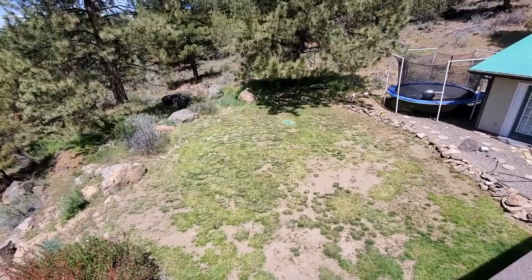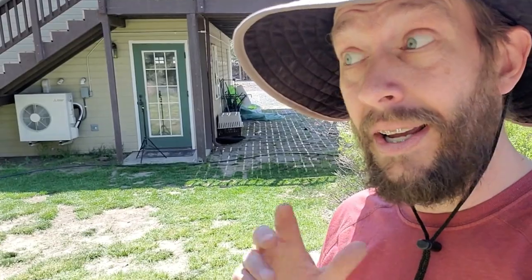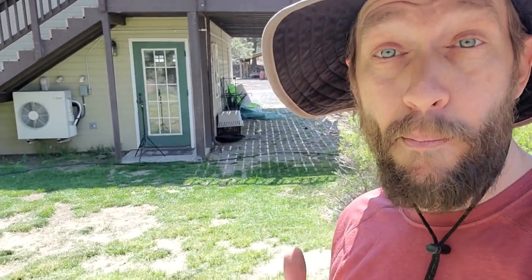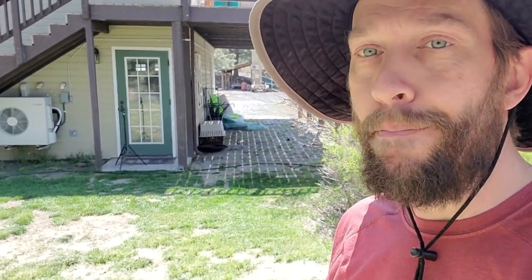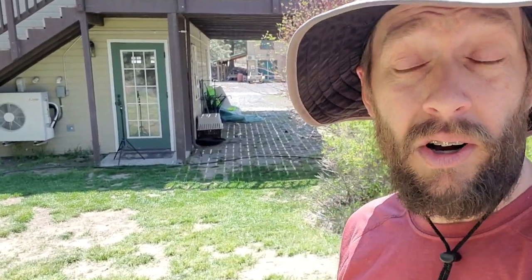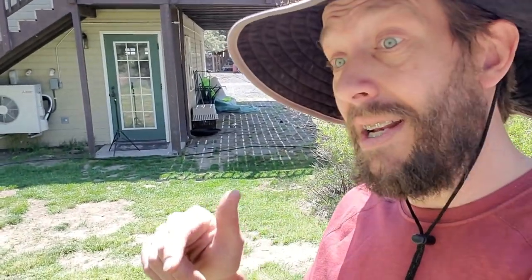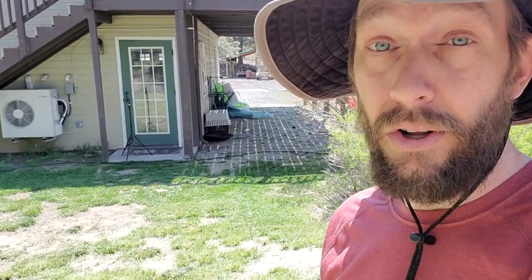And if you don't like the slow repair of a lawn game, up here in the corner I've got a whole video and honestly a video series about repairing a lawn much faster — just nuking the whole lawn and starting over all in the span of a few months. Make sure to watch that if you're not interested in taking the slow route to repairing your lawn. Thanks.